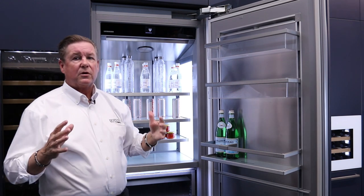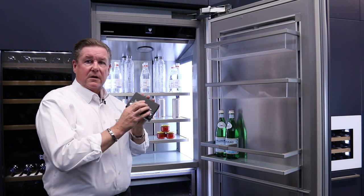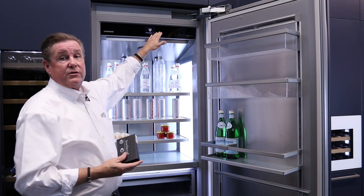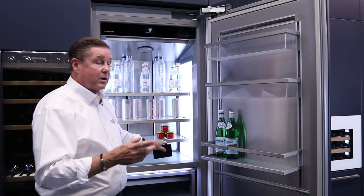Those are your swipe-to-control touch features. And again, if you put the Smart Device Box in play, you plug it in and download the app — all the controls I just went through can be moved to an iPad, iPhone, or Android.